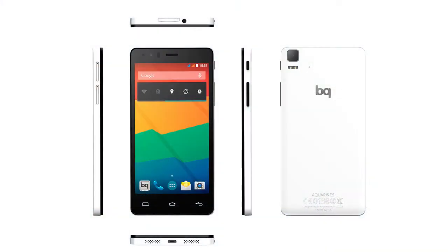On the outside of the phone, you'll find the following: a micro SD slot, a 5 megapixel front camera, a 13 megapixel rear camera with dual flash, and a notification LED.